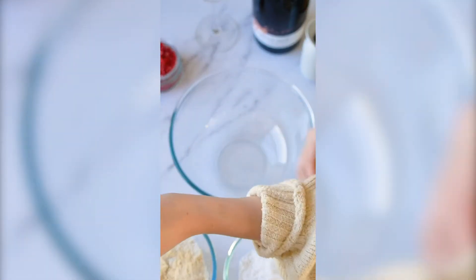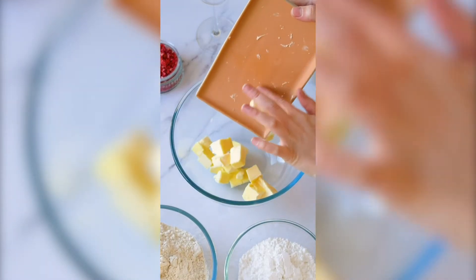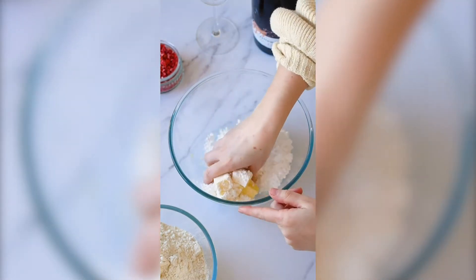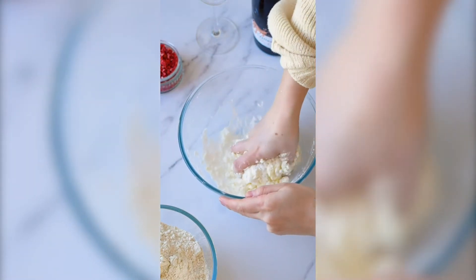Roll up your sleeves — this recipe is a little bit hands-on. We're first gonna add butter to a large bowl, then icing sugar, lemon juice, and then just mix everything together with your hands. You want it to be really well combined.